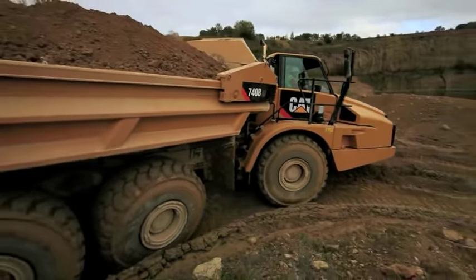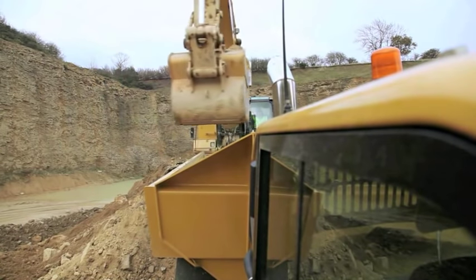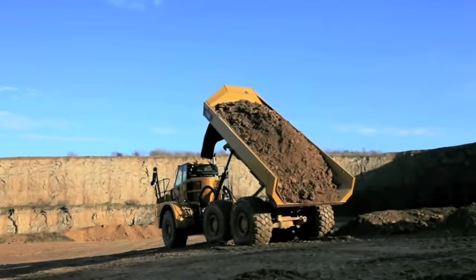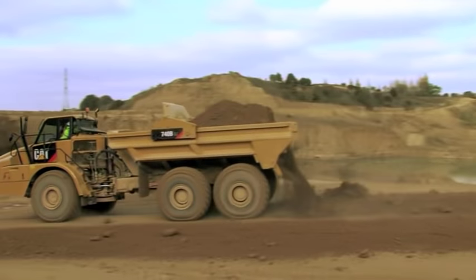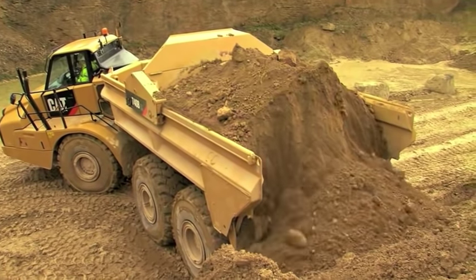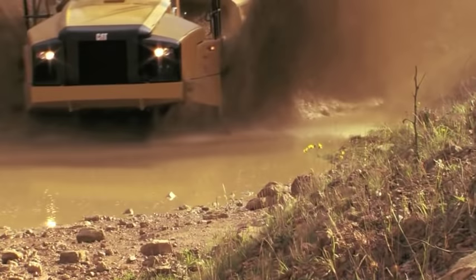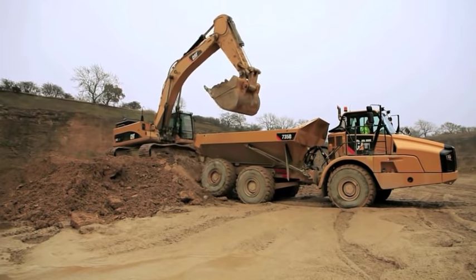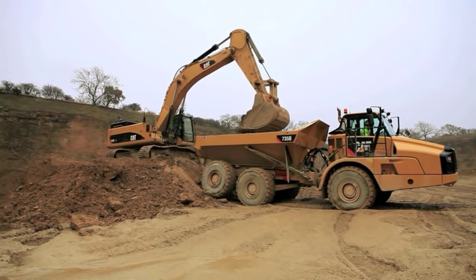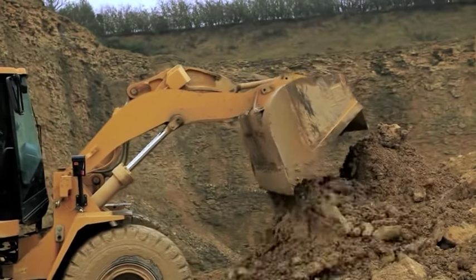Move materials over the shortest possible distance. Handle materials as few times as possible. Expend the minimum amount of energy to move the maximum amount of material. Use equipment offering maximum utilization and return on investment. Select equipment appropriate for weather and terrain conditions. Choosing the optimum loader-hauler combination gives a productivity advantage. Maintaining the fill and dump areas can sustain a higher production rate.